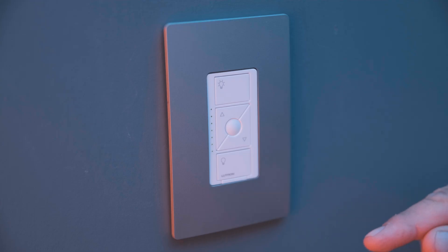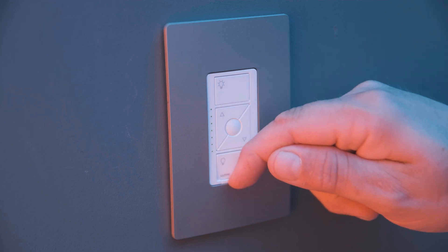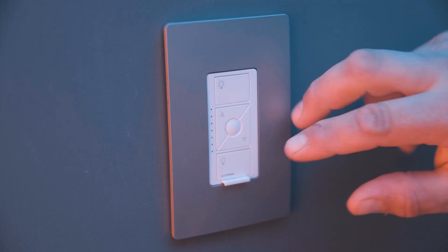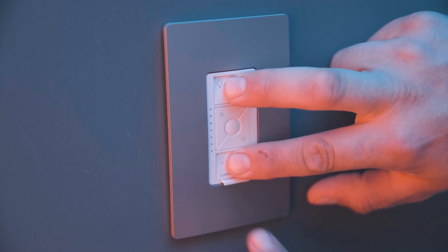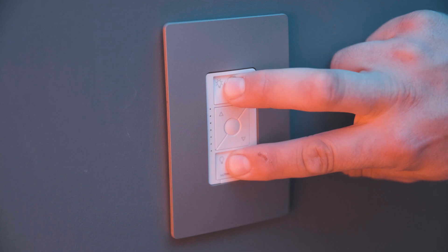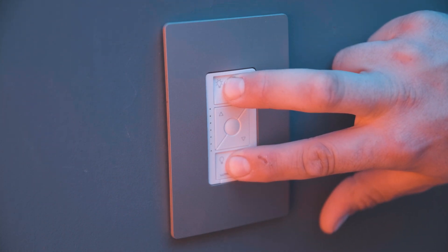To change phase on the Caseta PD5NE Dimmer, pull out the fast switch right here. Then you're going to press both the on and the off button simultaneously and push the fast switch back in. When you do that, you need to wait until the lights come on and start to blink.